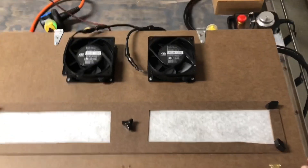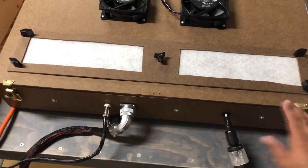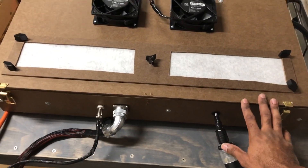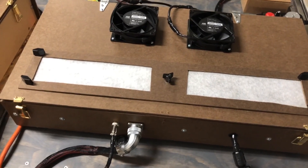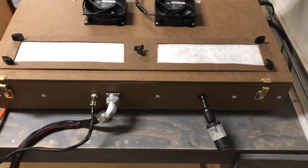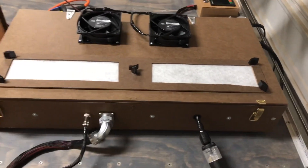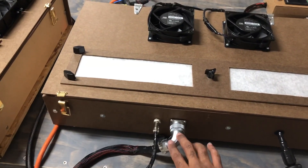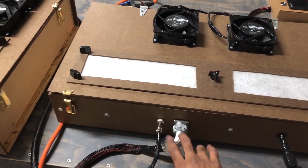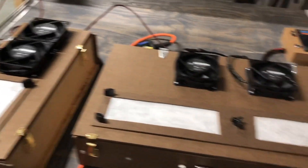We do have two fans on top with a very primitive filtering system here to draw the air and filter out some of the dust. On the bottom, I have it kind of split in half. I have power that's going to flow through to my inverter and spindle, power that's going to go out to my drivers as well as my controller, and then power going to these two fans for the cooling.